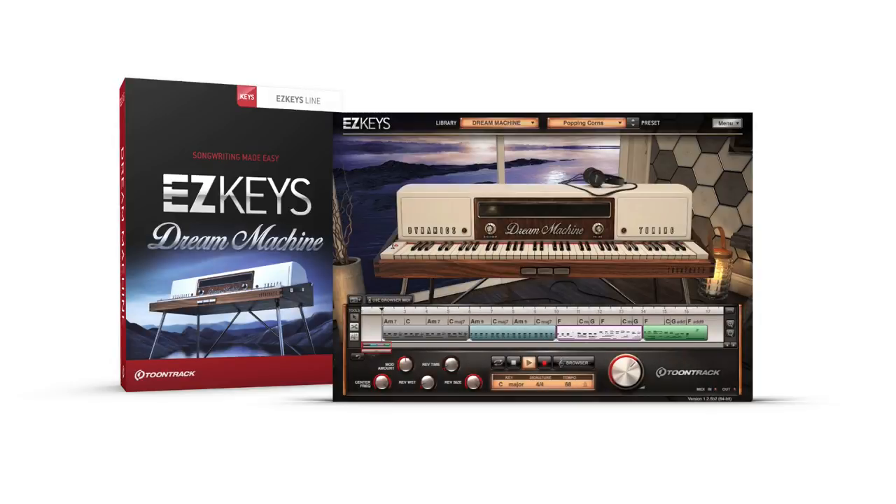The EZ Keys Dream Machine from TuneTrack — a hybrid instrument with over 40 presets focused around a meticulously sampled Rhodes Mark 7 and a Schiedmeyer Celeste. Additionally, many presets layer in sounds from a xylophone and marimba, making the Dream Machine capable of everything from vast soundscapes to interesting percussive-based melodies.